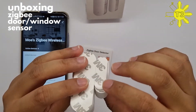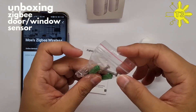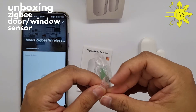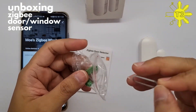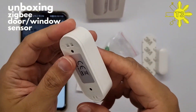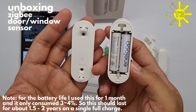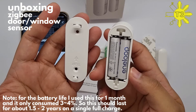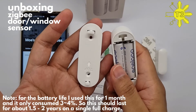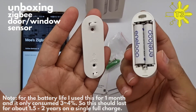It comes with tape for both sides, and you can also screw it on as well. There's a pin connector too. What's nice about this is that you can use normal AAA batteries — you don't have to buy disposable ones. I have a rechargeable one here, so I highly encourage you to get rechargeable batteries.